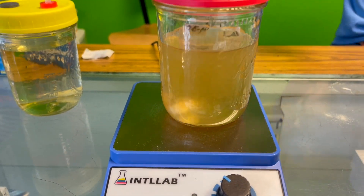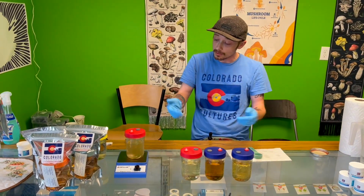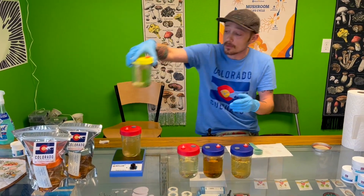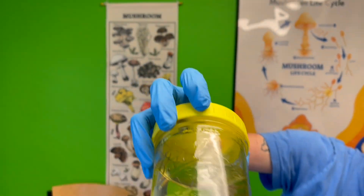From here, we basically just draw up syringes and put them into our spawn bags. And that's how we actually make our liquid culture plus. As you can see, it's super easy. This is the jar that we started with — there's nothing in the bottom, so everything has been dissolved. It's water soluble as can be.